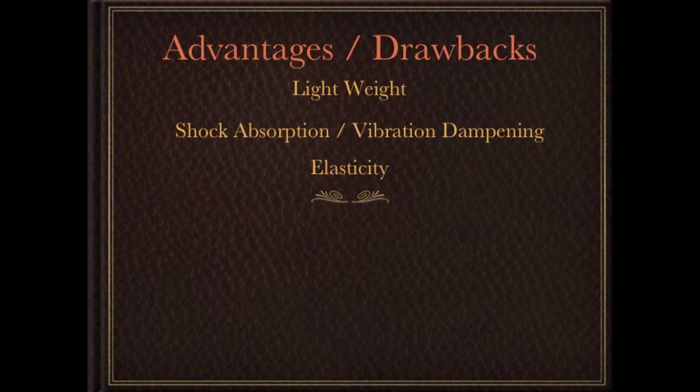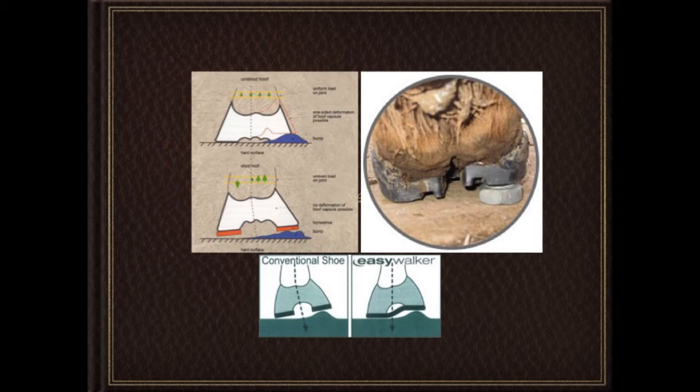The next thing manufacturers talk about is elasticity and flexibility — and those are actually two different things. Elasticity is the ability to flex and then return to normal shape; flexibility is pretty self-explanatory. You'll see diagrams showing a rigid steel shoe on uneven ground and how that affects the joints above it. A horse that takes this type of step is better than a horse that takes that type of step — I don't know if that's true or not. Flexibility is like traction: how much is enough, how much is too much, how much is not enough.